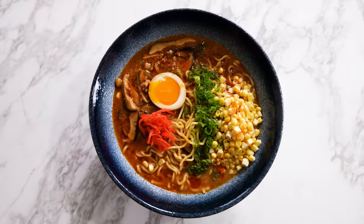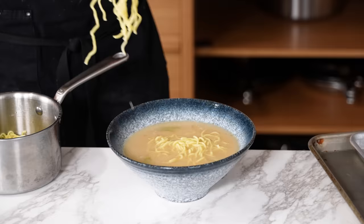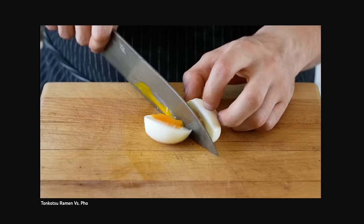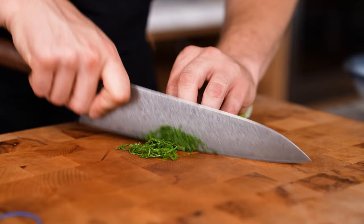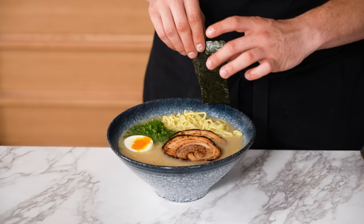Now, easy toppings — these you can mix and match with any of these ramens. Obviously, ramen noodles: you can do dry straight ramen noodles, cooked according to package directions once your broth is done. There's a soft-boiled egg — literally boiled for six minutes, ice bath for a minute, peeled, soft center. After they're peeled, you can marinate them if you want. Thinly sliced green onion on any of these bowls works beautifully, and strips of nori used as a garnish add a little bit of flavor.